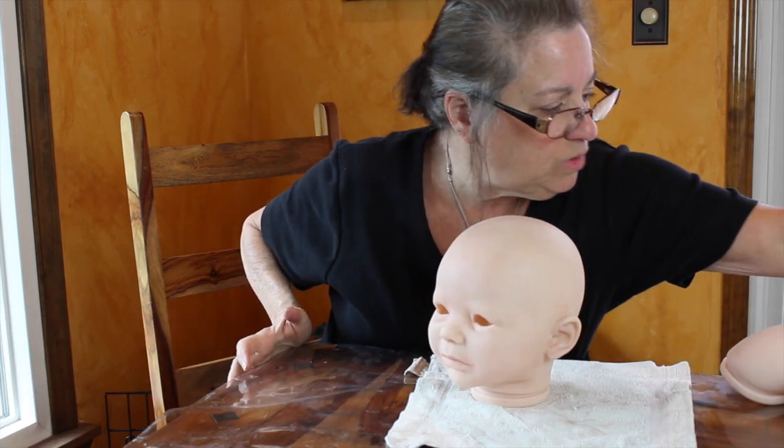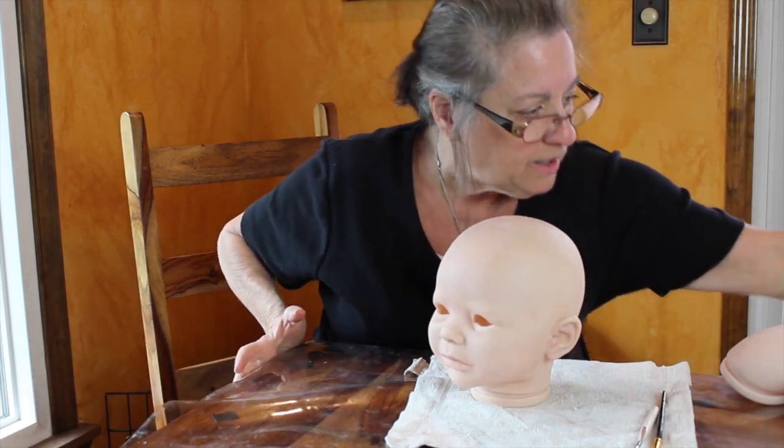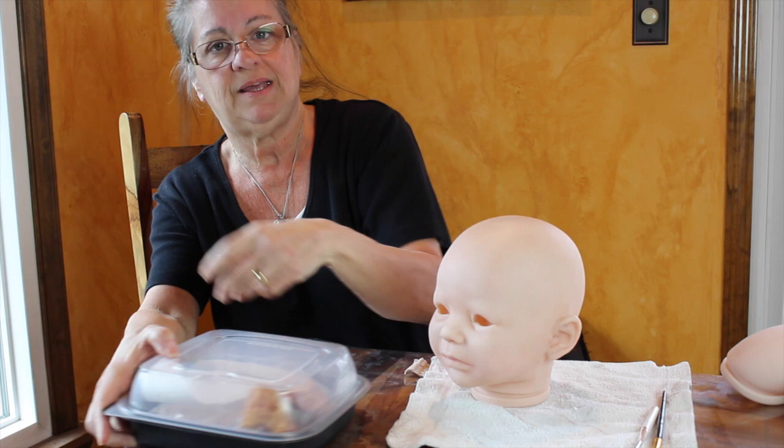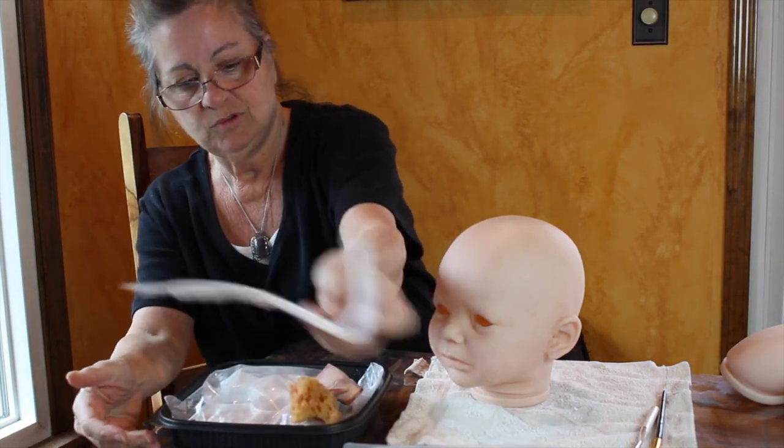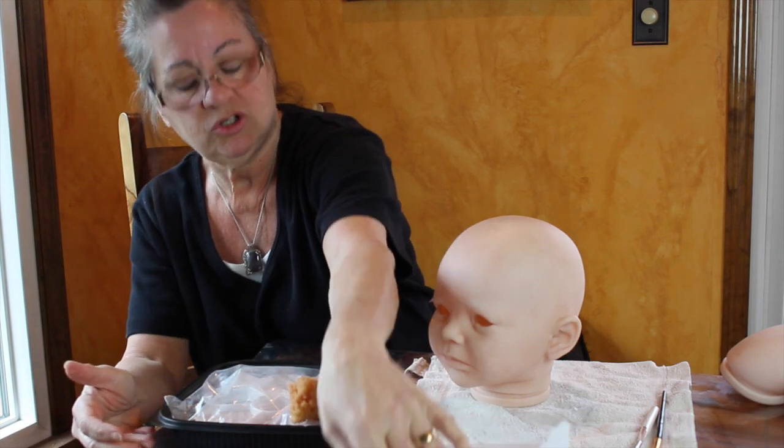Good afternoon. Good morning. I am working on the next step on Emmy. This is Rosanna from Rosanna's Fairytale Reborn Nursery.